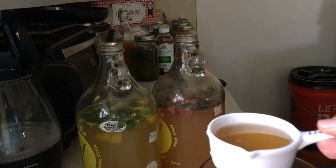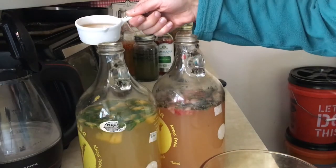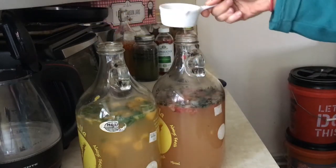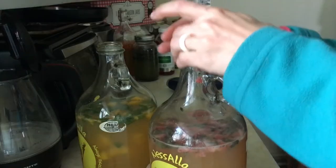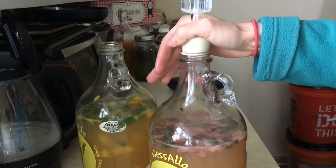Now that this sugar cider has cooled I'm going to split it between the two bottles. I'll give it a good swirl to integrate all the ingredients and I'll top each of them with an airlock and keep an eye on them.